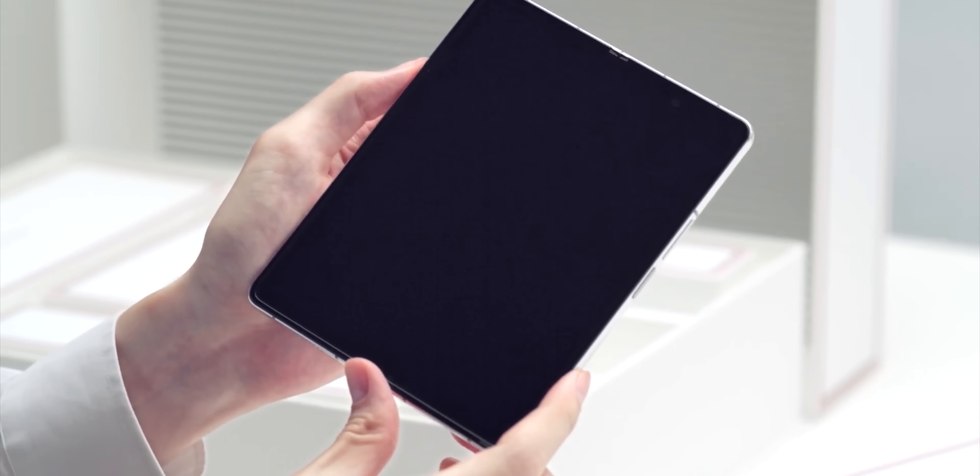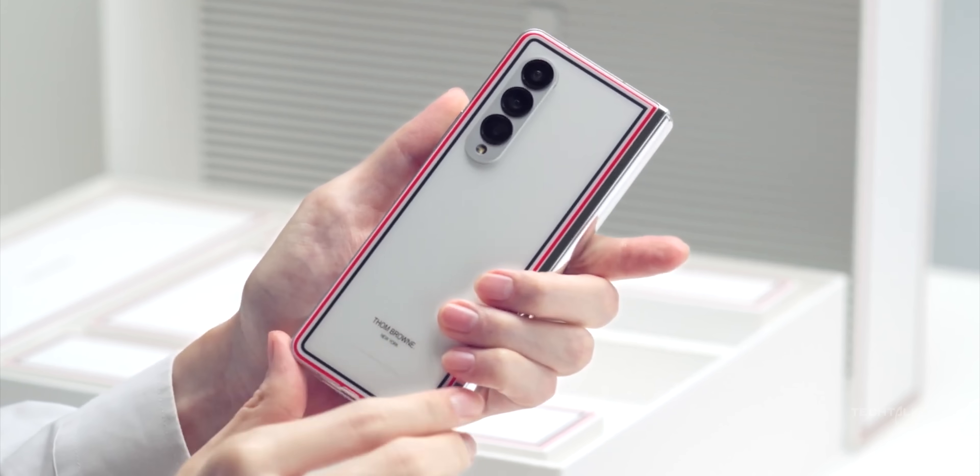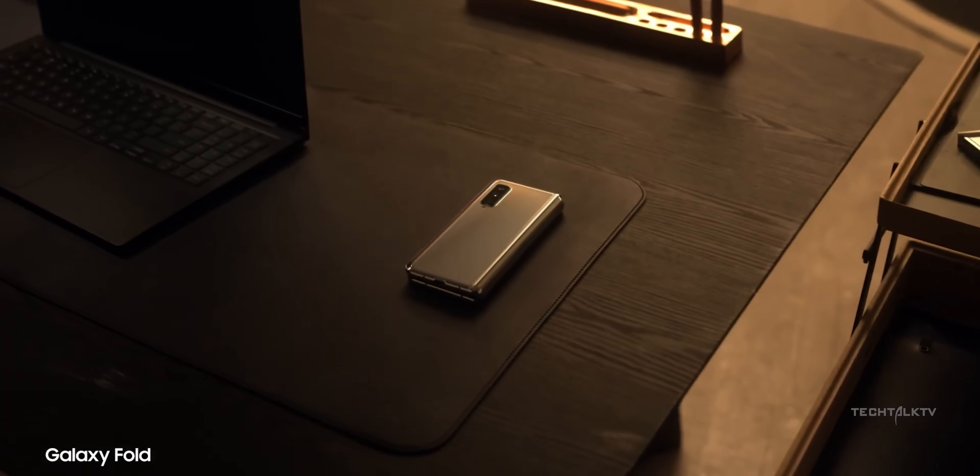So with the Galaxy Z Fold 6, Samsung is finally addressing one of the biggest complaints people have with their foldable phones. What's up guys, Sal here.